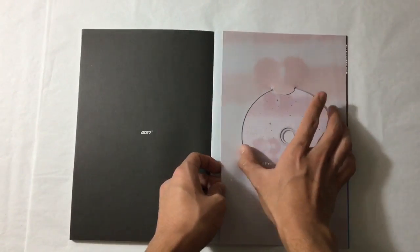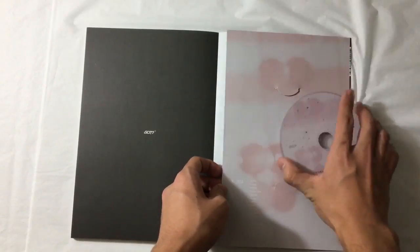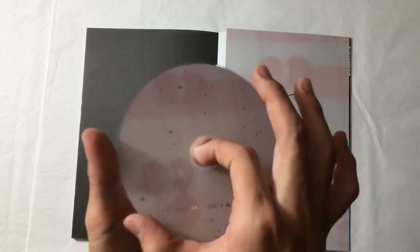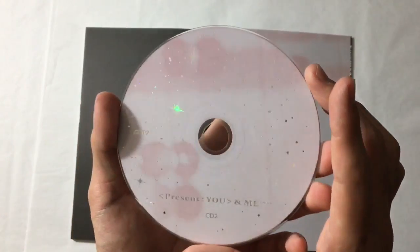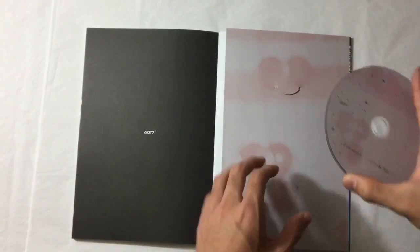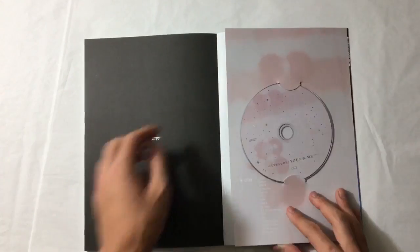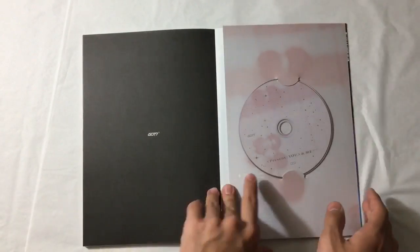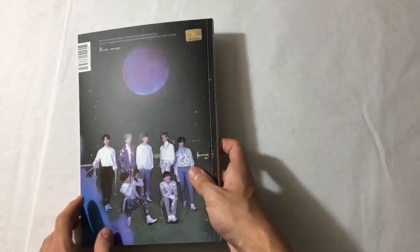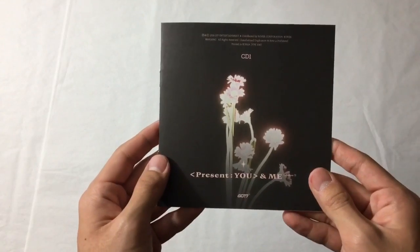This is what the second disc looks like - so this is basically Present You, the original album. Same CD design. And then credits. That was the photo book - I love it. This is the lyrics book. I'm pretty sure all of them are the same. Oh, it flips this way - that's so cool.